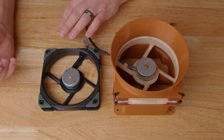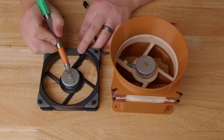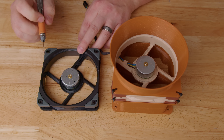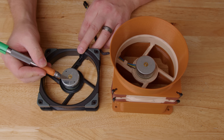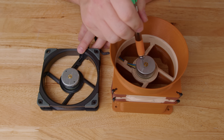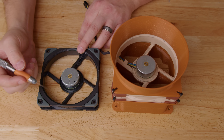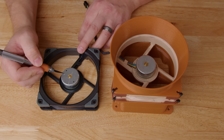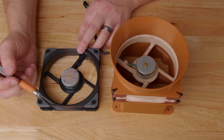For the most part, it came apart just the same as the original. The only thing I noticed that's different on this Chromax one is there are two tiny little holes in the hub, and I don't know what purpose they have. They don't exist on the original A12X25 or any brown and beige one I've taken apart, so I don't know why they were added. But for the most part, the hub seems to be the same, the material seems to be the same — came apart just the same as every other one.